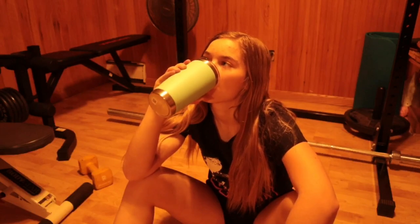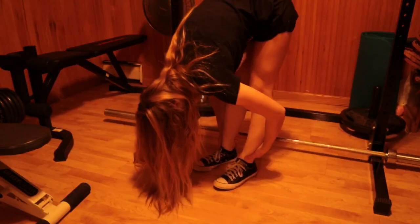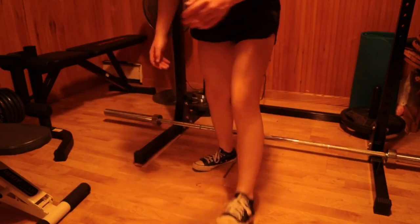Before I start all my workouts, I always make sure that I'm hydrated and that my body's all stretched out and ready to go. And go.